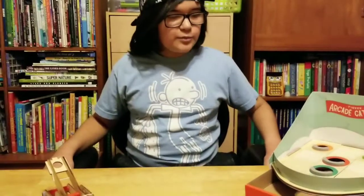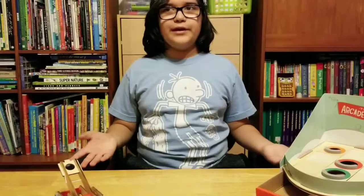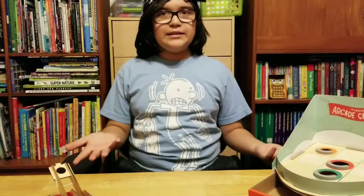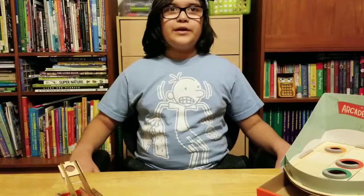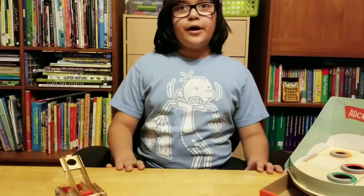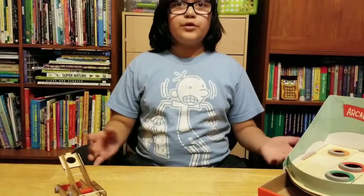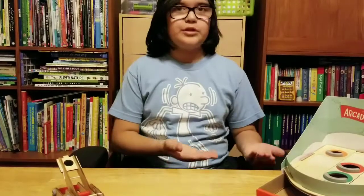So this was harder than I was expecting. Like, I knew it was gonna be hard, I knew it wasn't gonna be easy. I needed help from my parents. So I highly recommend that you get help from some friends, like some family or someone, because you definitely need two people to help make this.